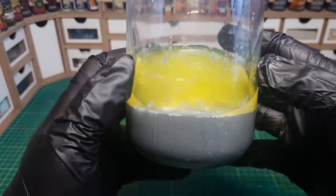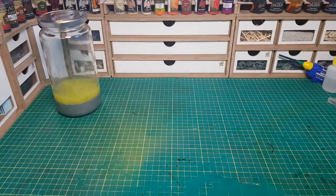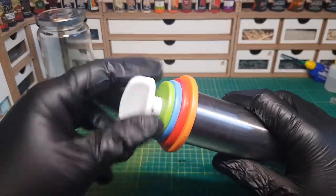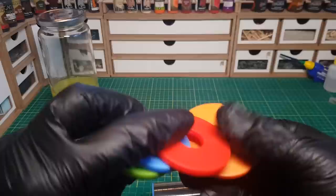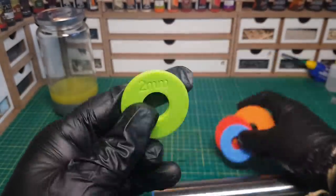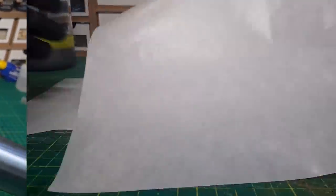The secret behind getting the flat panels is a rolling pin, but the secret of this rolling pin is these little bits on the end. With the rolling pin I've got, I have the options of two millimeter, three millimeter, six millimeter, or even ten millimeter flat panels. You can get a variety of other rolling pins that do other sizes though.